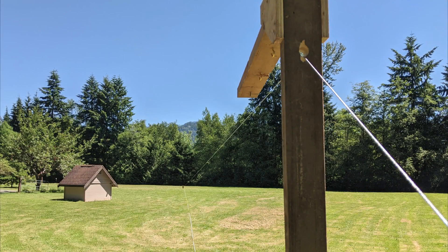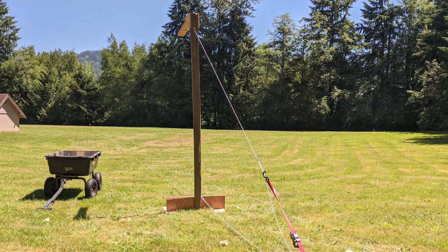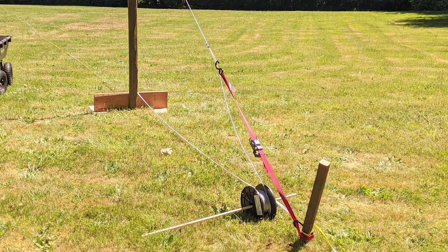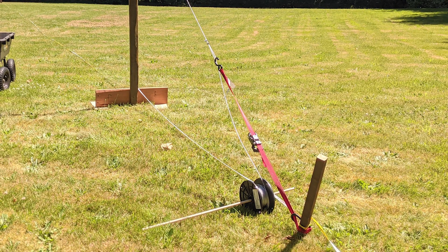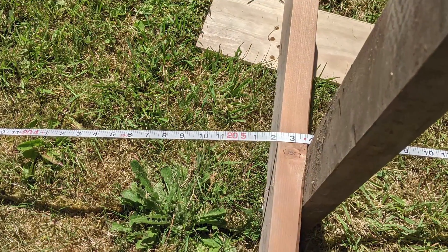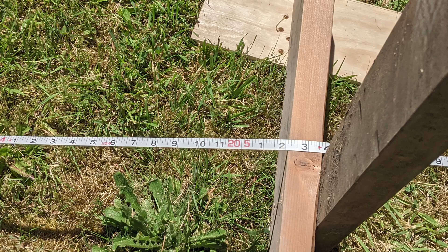The tower had a hole through the post that we ran the cable through, and then the cable had another loop at the end with a ratchet strap going to another 2x2 stake that we used to anchor the cable and to pull tension on it. It turns out the distance from the stopping block to the tower was about 200 feet.